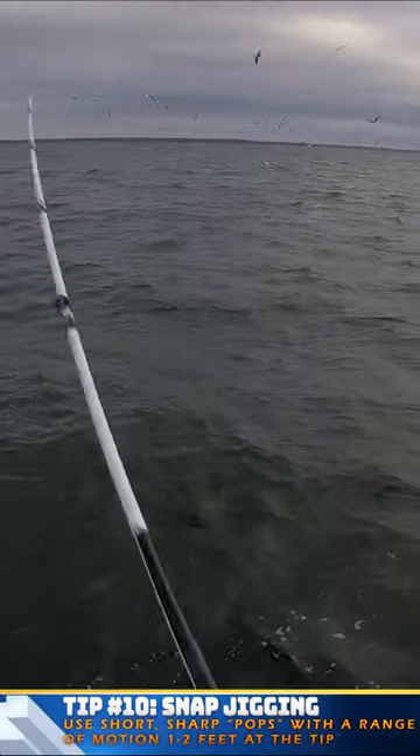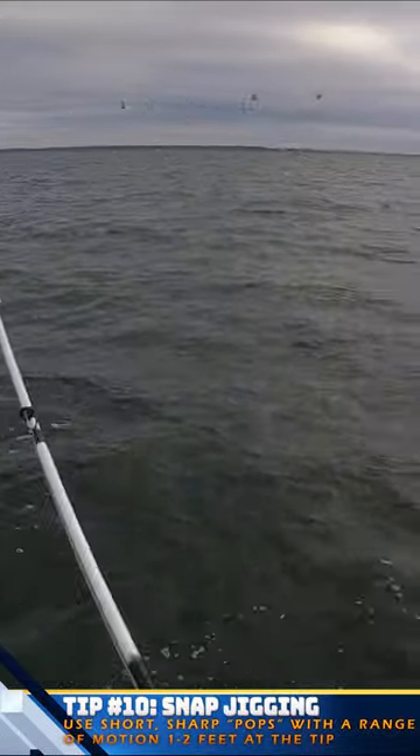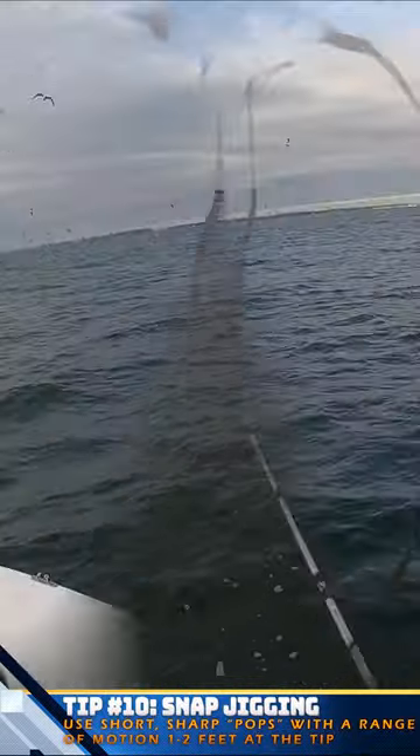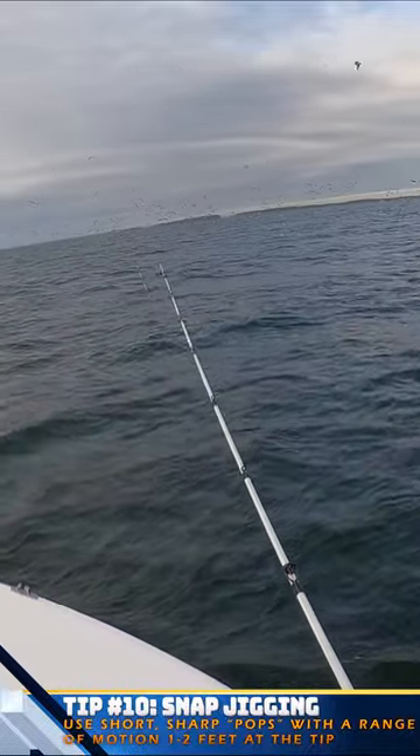Number ten: snap jigging. Your action when working this rod should be short, sharp pops. Your range of motion at the tip of your rod should be between about one to two feet.